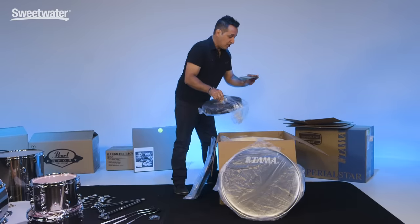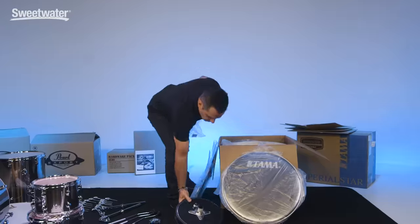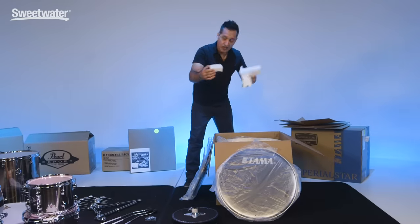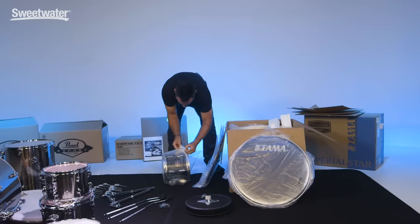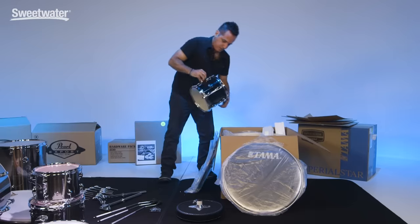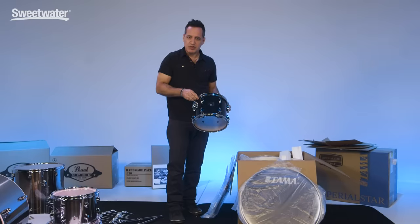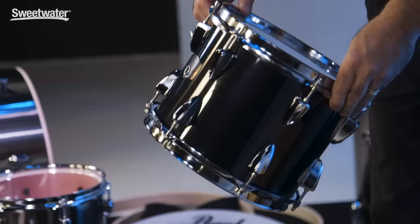First thing right in the center is the warranty card and your seat. A lot of foam pieces go in between the different shells so they don't get scratched. In the middle here is the small rack tom. This Tama kit has an equally cool look — the more affordable drum kits they make these days, they really put some time and effort into making them look and sound really great. This one has a cool black wrap on it, very nice.